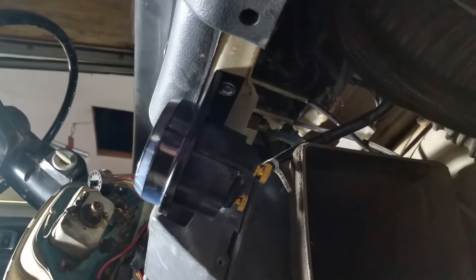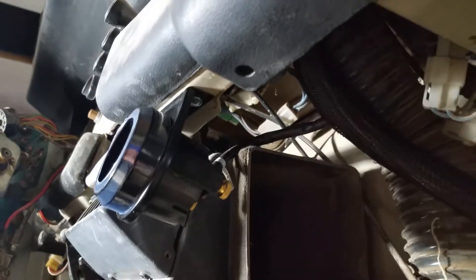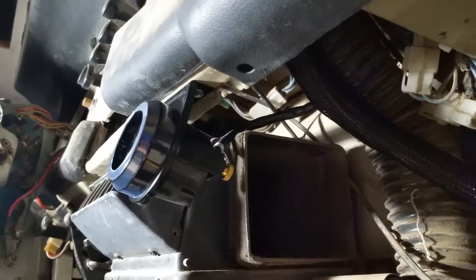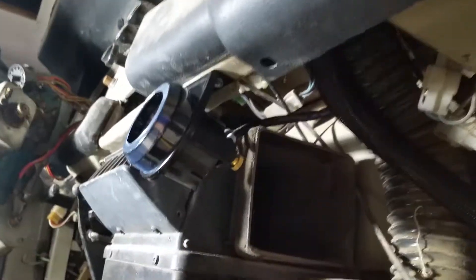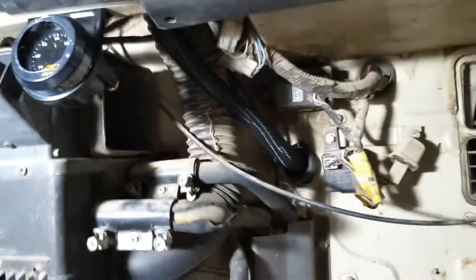It has just some self-tapping sheet metal screws behind it. So far it just has one wire, but there's another one that connects to the sensor and goes down. For now we just have the one wire — not sure if you can really see it.